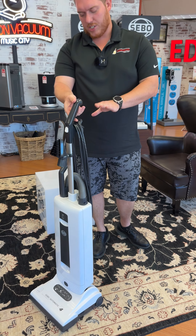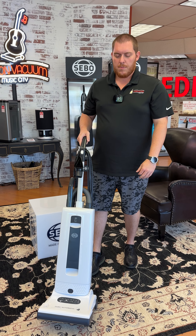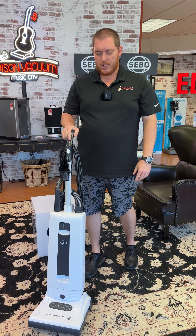As you can see in the video, the machine does lay completely flat. So if you're trying to get up and under beds, furniture, any of that good stuff, you can do that.